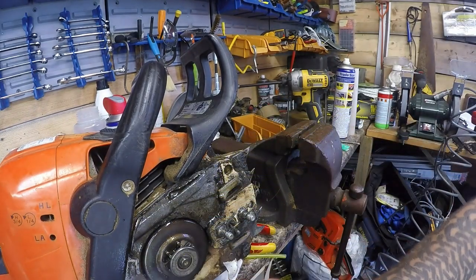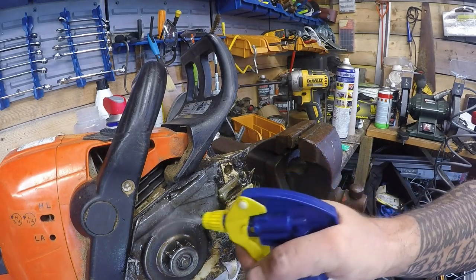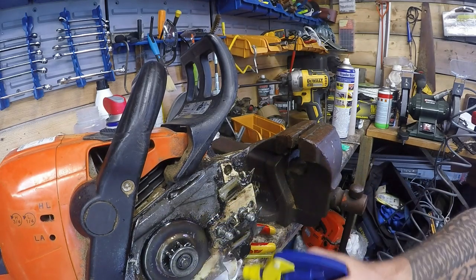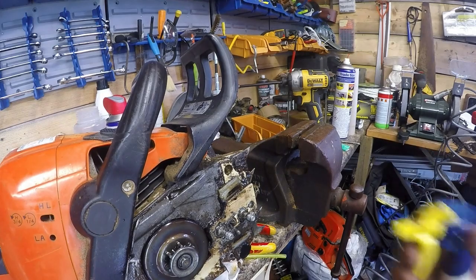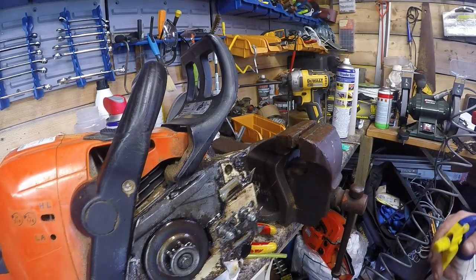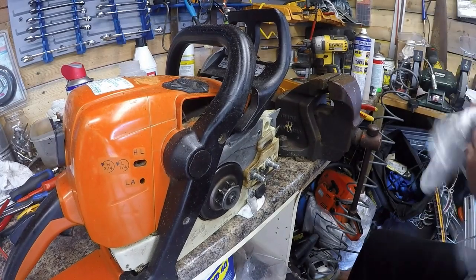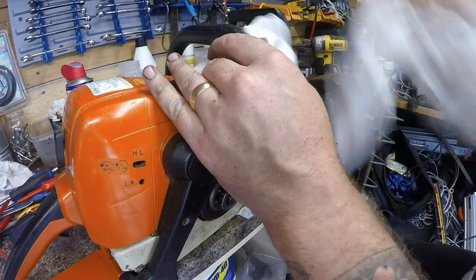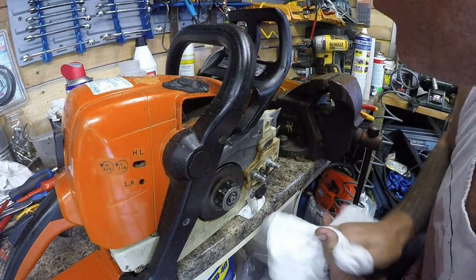So number one: good all-round clean up. I'll give it a scrape off, give it a clean blow off with the air compressor, and do it on the inside of the cover as well which has got bits and pieces in there. Okay, that was a bit messy blowing stuff everywhere, but now it's a lot cleaner and I can see what's going on.